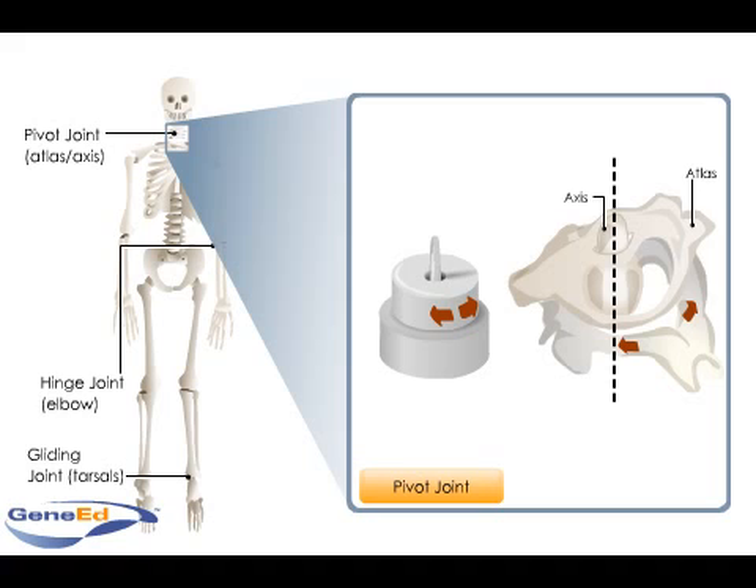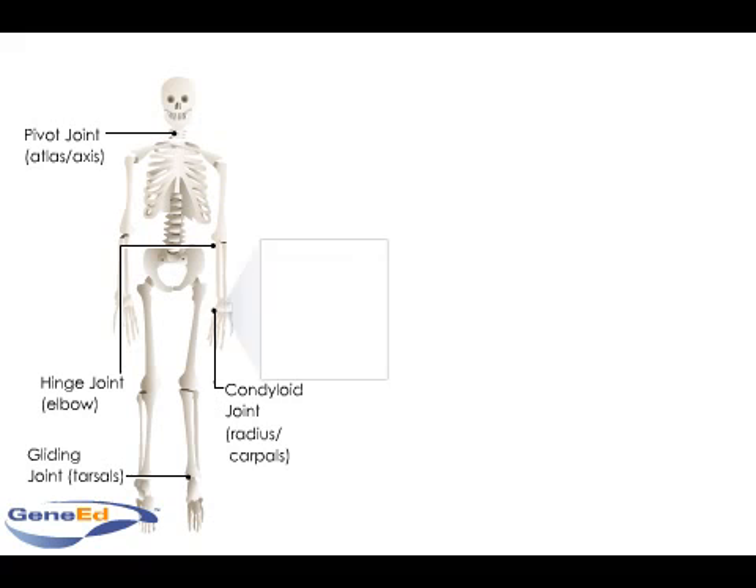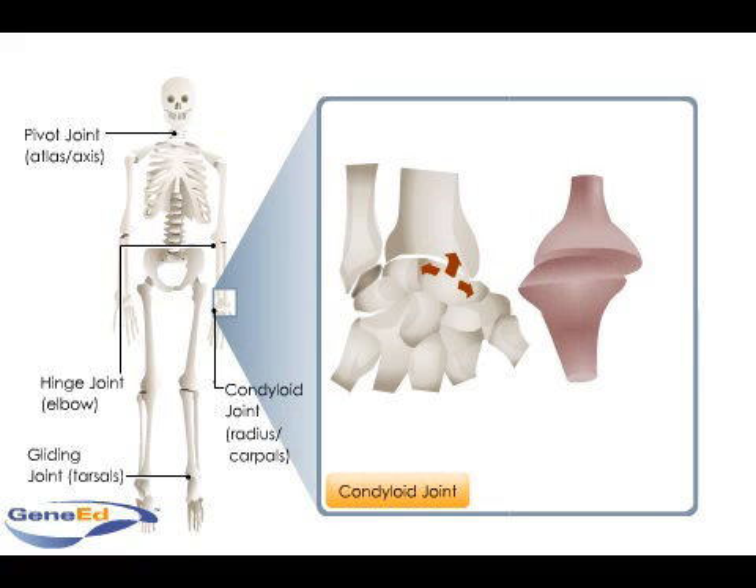When an oval-shaped articular surface called a condyle fits into a concave oval depression, it forms a condyloid or ellipsoidal joint. These biaxial joints allow abduction, adduction, or side-to-side, and flexion-extension movement,